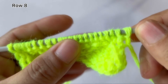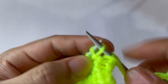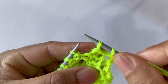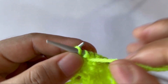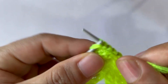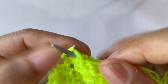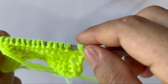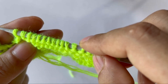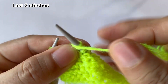Row eight, wrong side: slip your edge stitch and start the repeat. For the repeat pattern: knit one, purl two together, purl thirteen, and then SSP. The repeat is: knit one, purl two together, purl 13, and SSP. Your last two stitches: knit one, edge stitch, slip one.